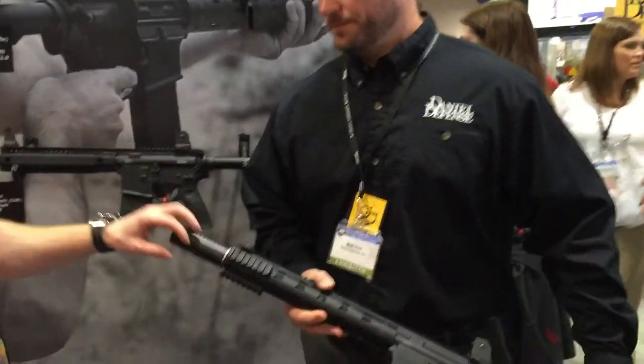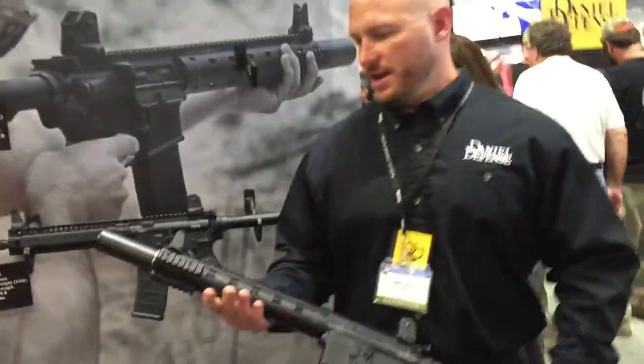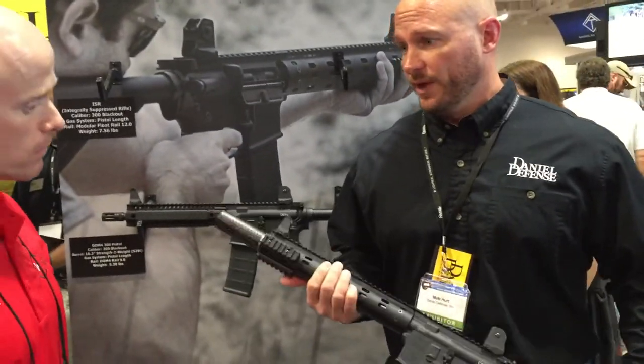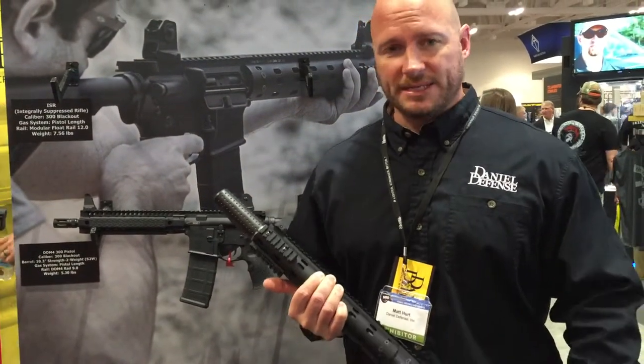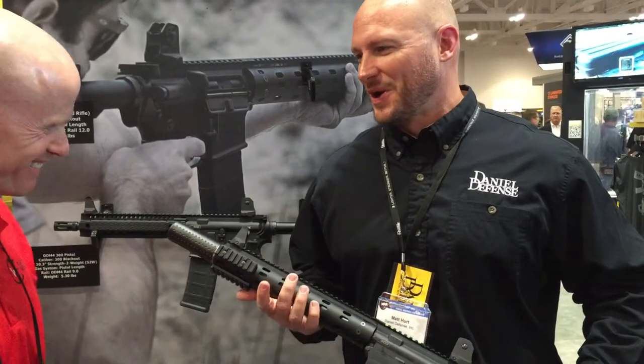As far as the life of the can, what can we look at as far as round count? We've done a number of thousands of rounds through this rifle, and so far we don't have a number yet on just the life of this baffle. It will see a lot of action — it will probably be more than what you're going to shoot through it.